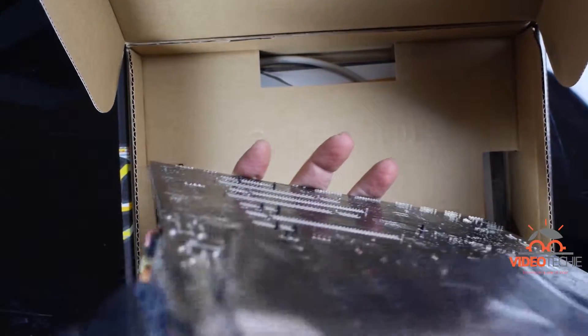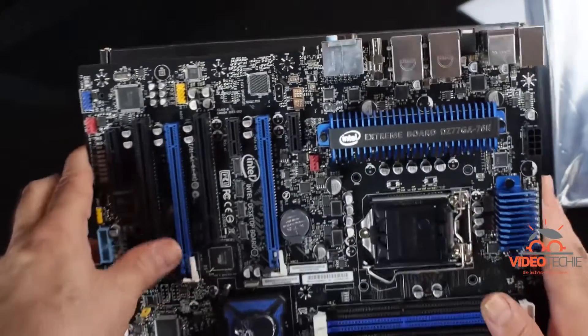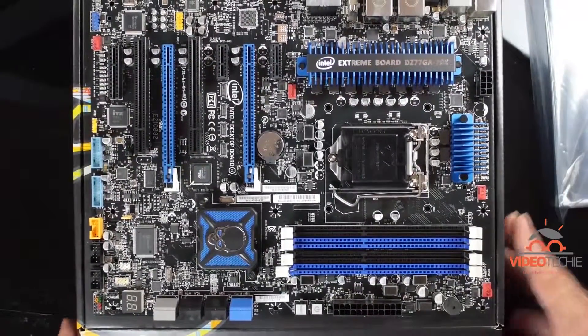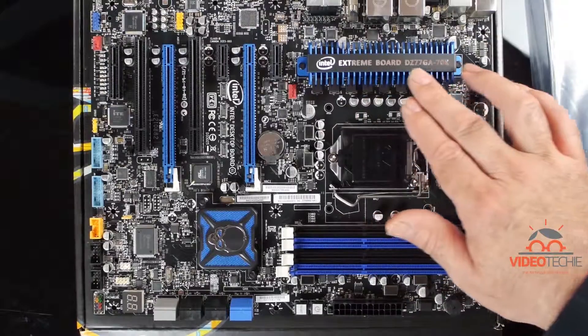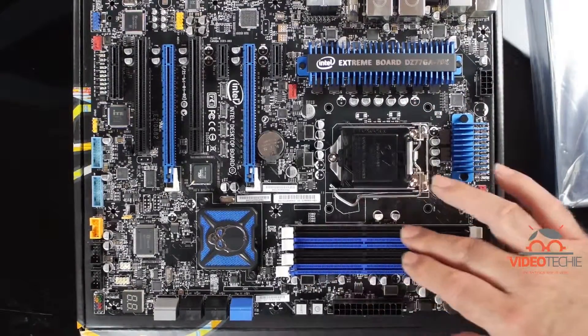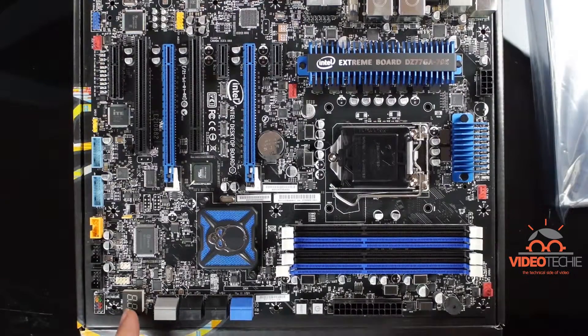Let's open it up and slide it out to see what this motherboard looks like. For Intel, this is an extreme board, but that's not why I bought it. It supports third-generation i7s like the 3770, can leverage up to 32 gigabytes of DDR3 RAM, and has four SATA 3 ports, which is crucial for the SSDs we use for video editing.